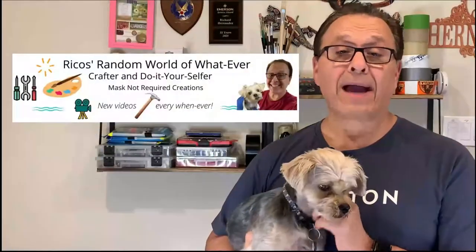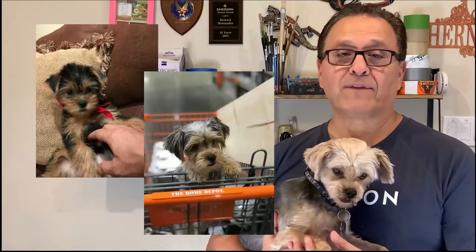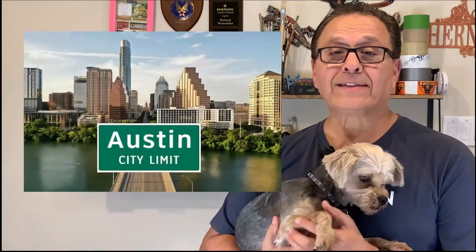Hey guys, thanks for the click and welcome back. Lucy and I are here to show you how we made a birthday gift for a good friend of mine who was totally responsible for finding me my dog Lucy about four and a half years ago. She's a local business owner here in Austin.